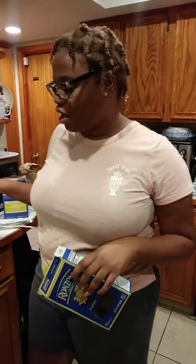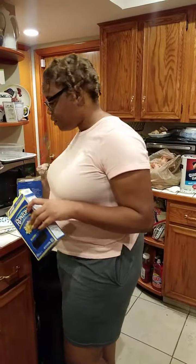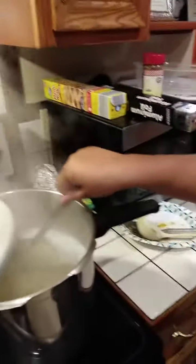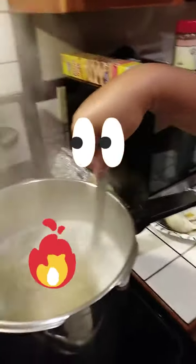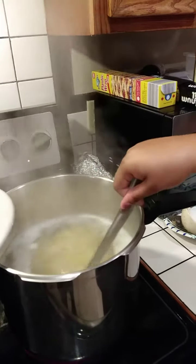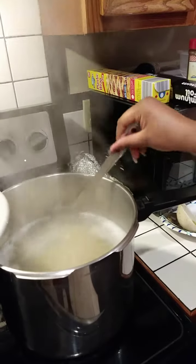So the pot is boiling with water. I added some salt and then I added a full box and half of another box of elbows. You just take a spoon with holes in it and mix it around so that the noodles aren't sticking to the bottom. You're gonna take them out when they are partially cooked because we cook them again in the oven.